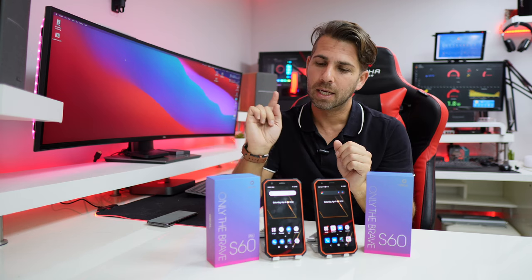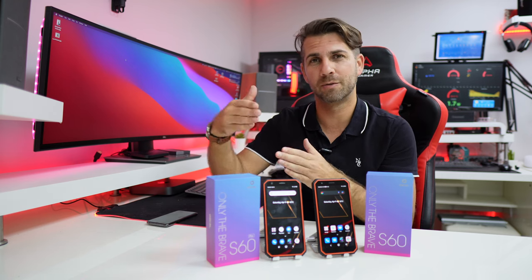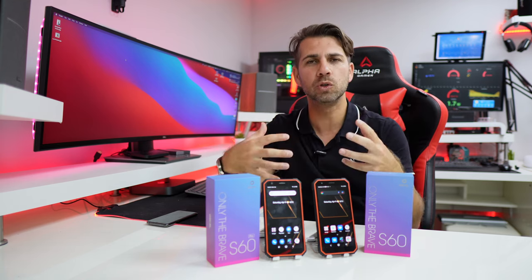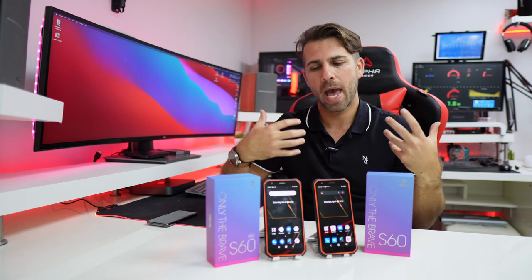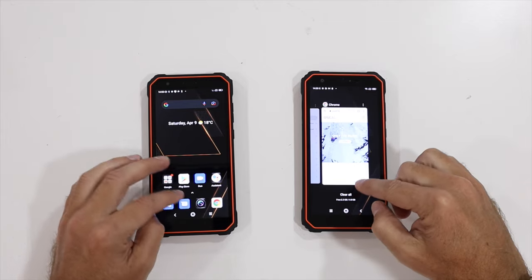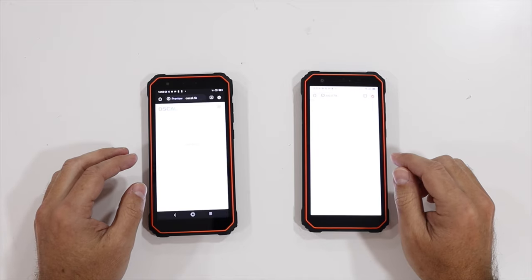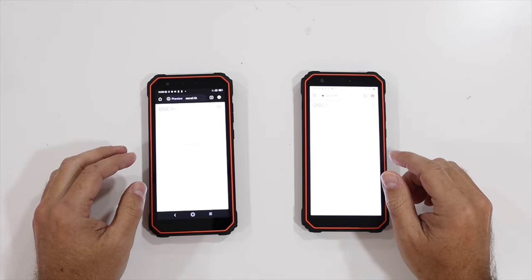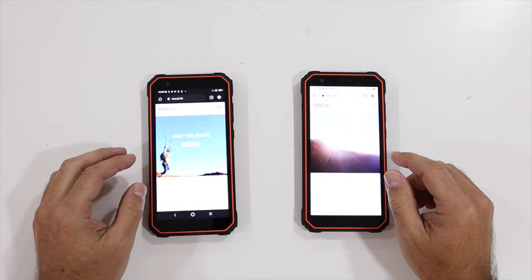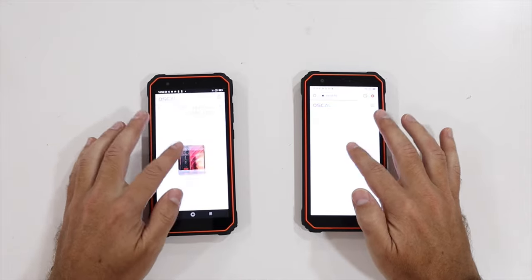Just to add — in terms of longevity, even if you are not going to play games, I would go for the S60 Pro, as the superior specifications will make it last longer without needing an upgrade. In terms of daily usage, the reality is that we don't notice a lot. One is a bit faster in some tasks, but on daily tasks like browsing the web or moving app to app, the experience is very, very similar.